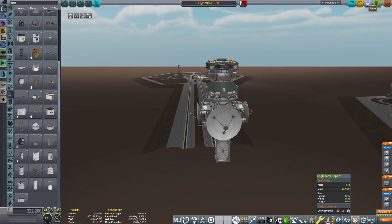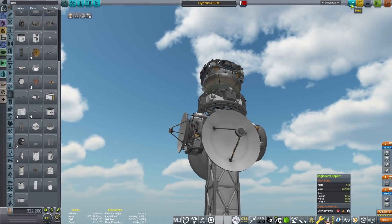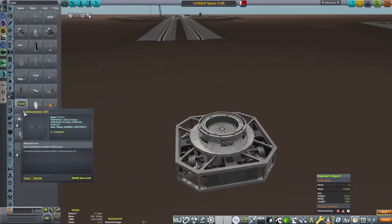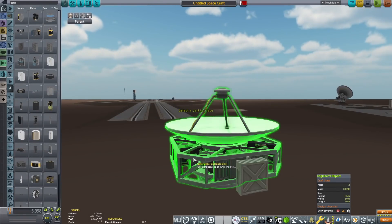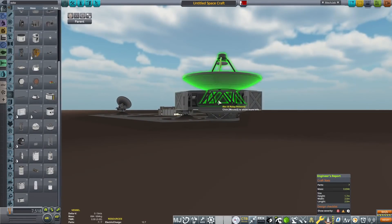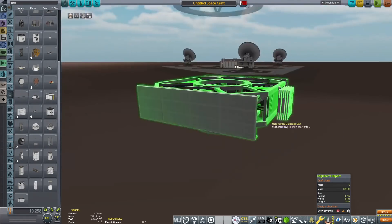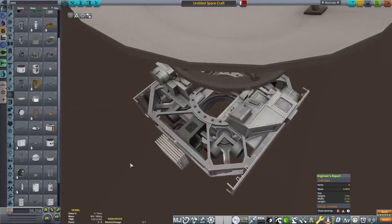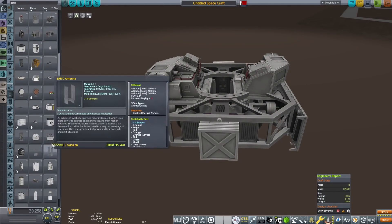We're going to be doing a sample return. We're going to be scansat-ing the hell out of that place. We are going to be sending a telescope that will scan for liquid deuterium on the moon, and we are going to be returning all of that important data back to Rhoad. We are going to be doing sample returns on both the planet and the moon Hydran.